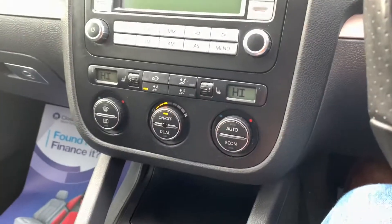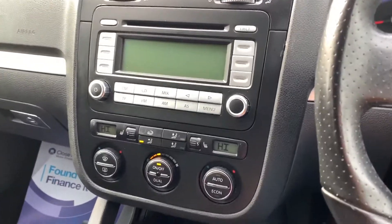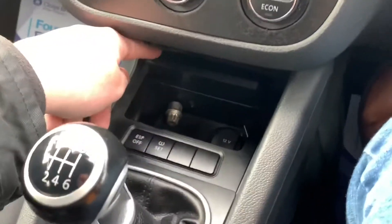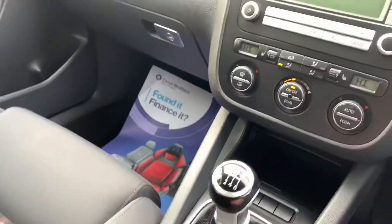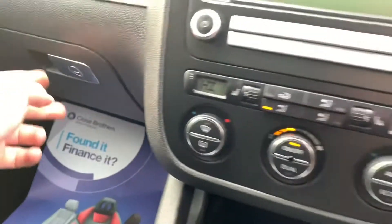A very, very immaculate and extremely well maintained Golf GTI. It's got the additional tyre pressure monitoring system. USB, traction control, 12-volt charger, locking wheel nut in there. Down the side you've got the all-important cup holders — can't live with a car without cup holders. Another little storage cubby hole, and passenger airbag deactivation option inside there.